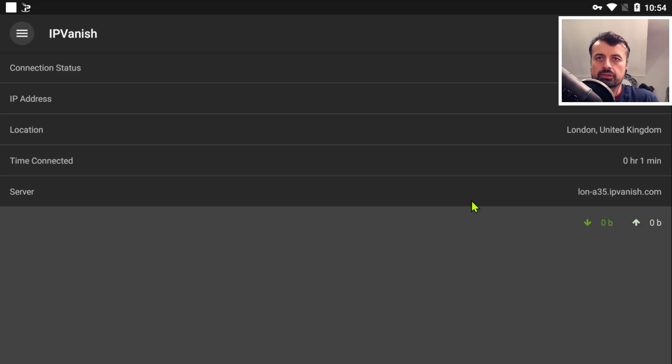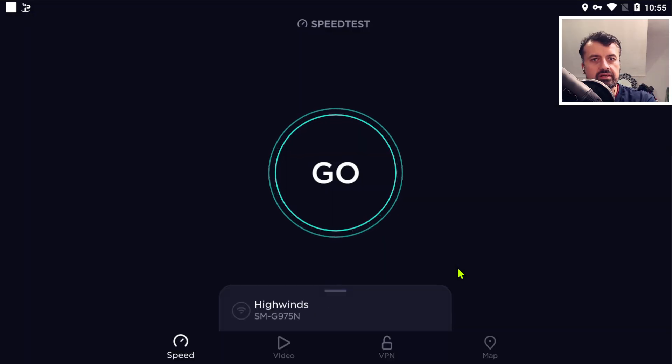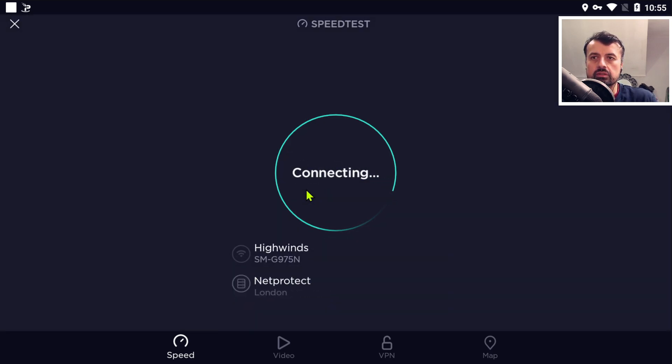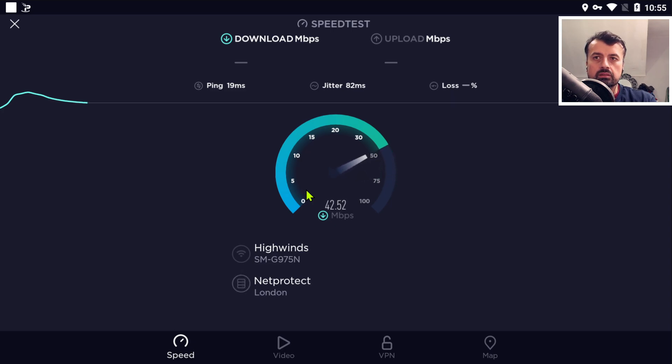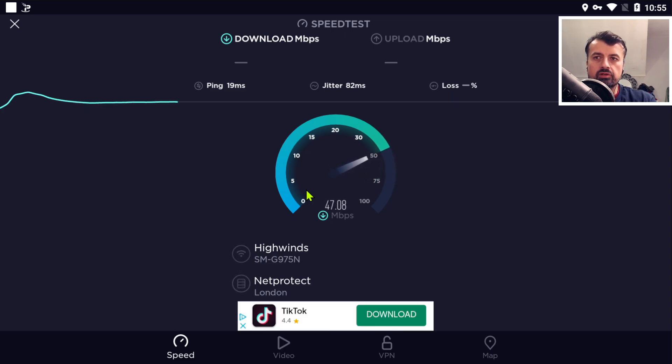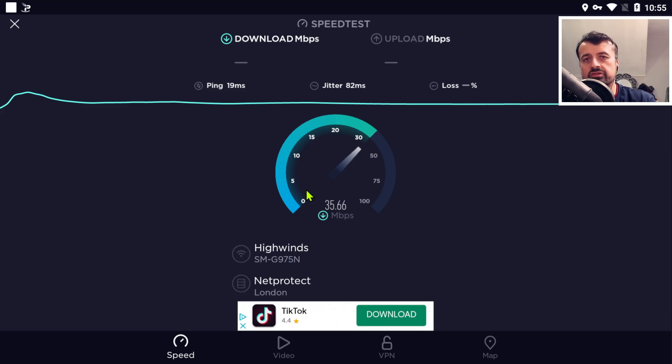On my device, if I start IPVanish, we can see I've already made a connection to a server in London. Let's now do a speed test with that VPN on. We can see on my device, with the VPN activated, I'm getting around about 35 or 40 meg, which is actually very slow.